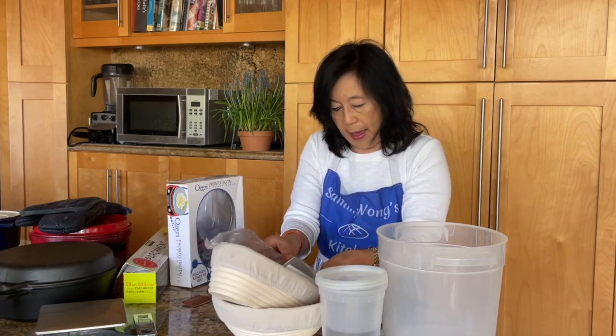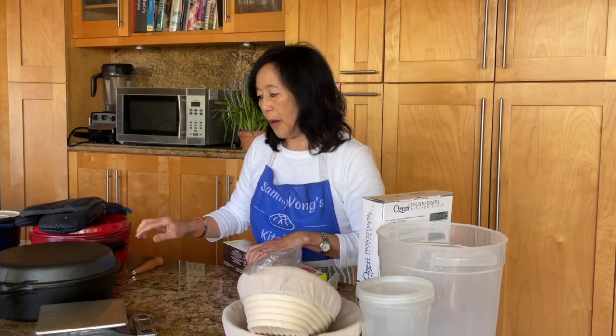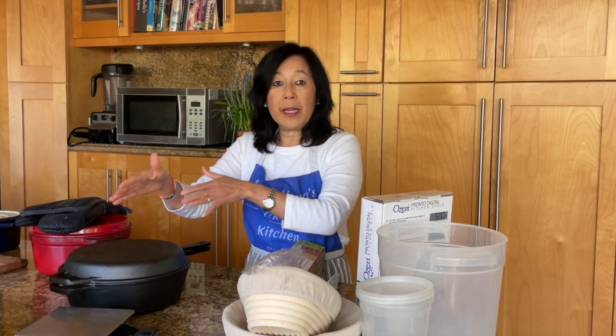For the baking part, we do need parchment paper. I would highly recommend parchment paper for beginners because it's just easier to transport your raw dough on a piece of parchment paper into a very hot cast iron Dutch oven. But once you get a little more experience, you can omit the parchment paper. You can use parchment paper and reuse it several times, which I do just to be green.